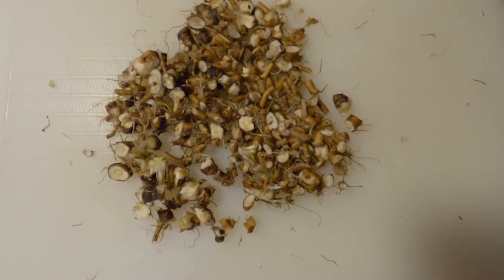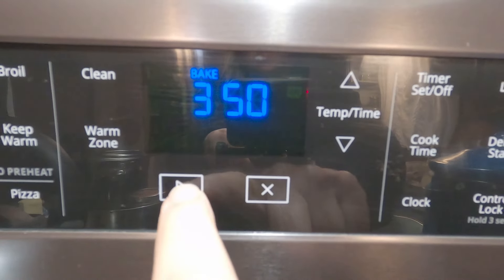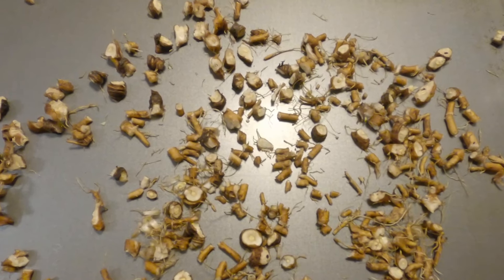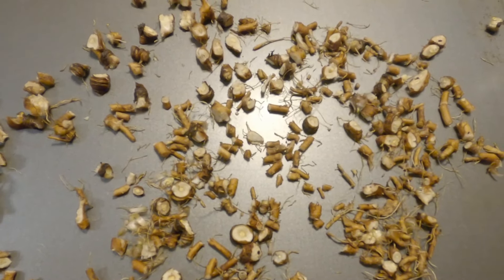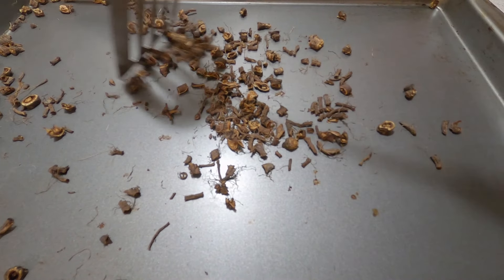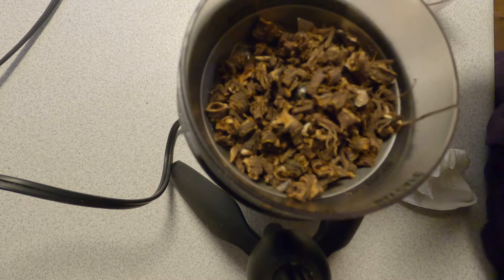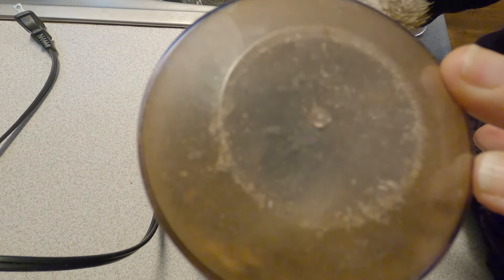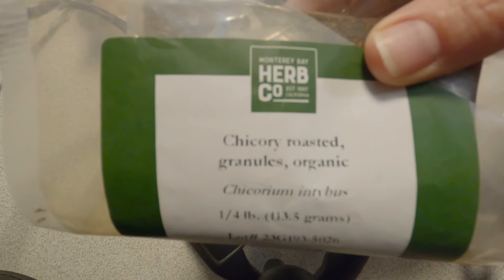Once you get them all chopped up, the next thing we're going to do is put them in the oven at 350 degrees and roast them on a cookie sheet for about an hour, until they look nice and toasty. Then I put them in the coffee grinder and grind them to a nice powder, and then you're ready to make your coffee blend.